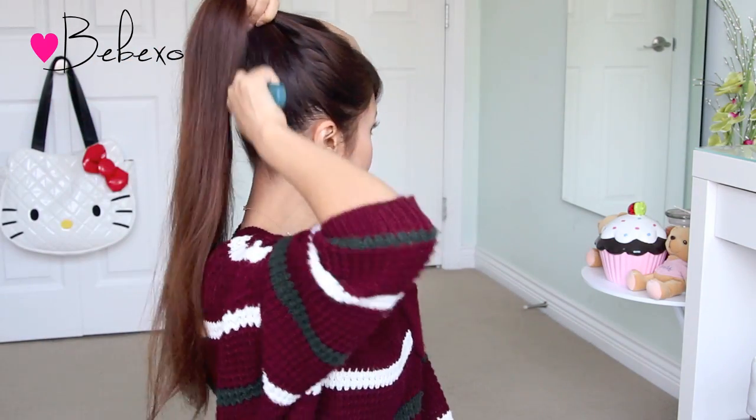First of all, you want to brush your hair and tie it into a high ponytail. Use a strong grip hair tie if you don't want your hair bun to flop in the middle of the day.